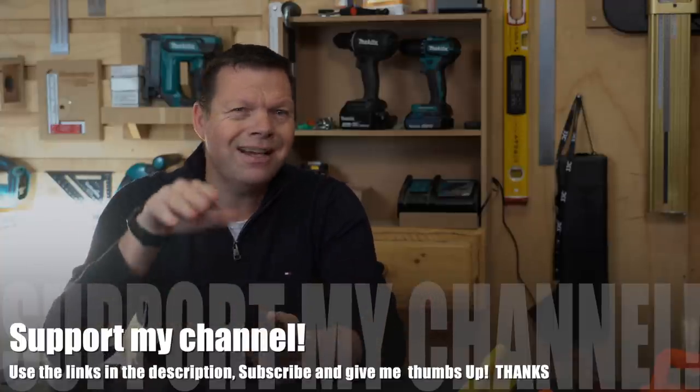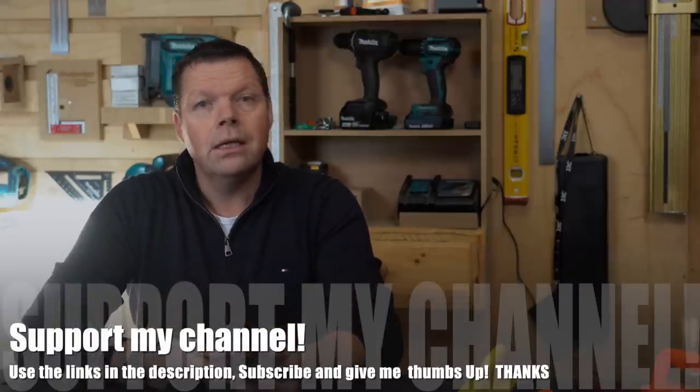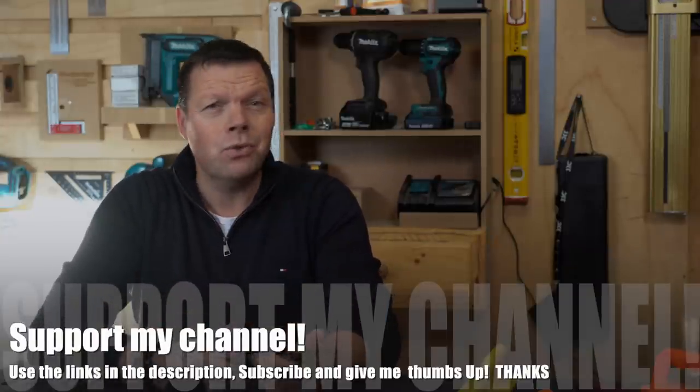It is a shame it is not nicely finished, because that would make it even more attractive. And this is my scoring card.